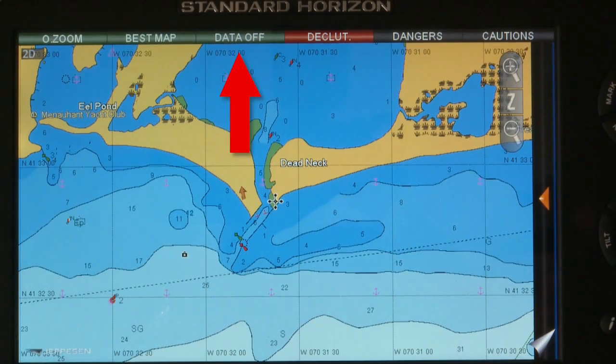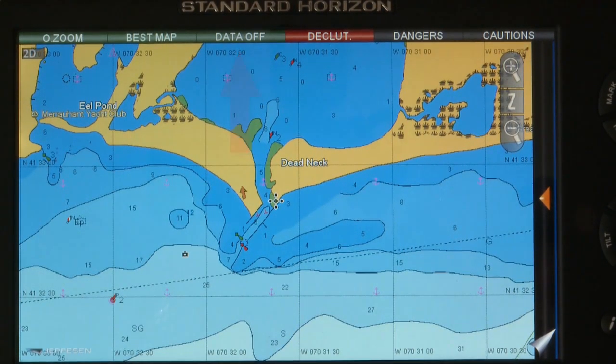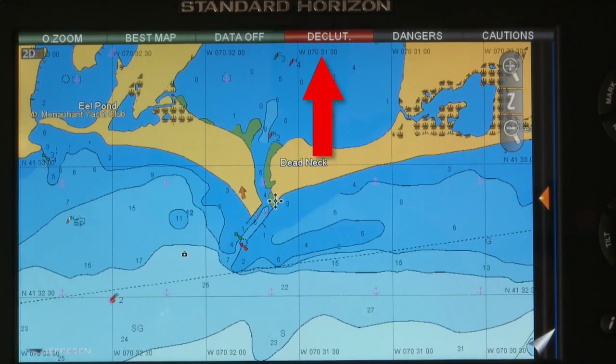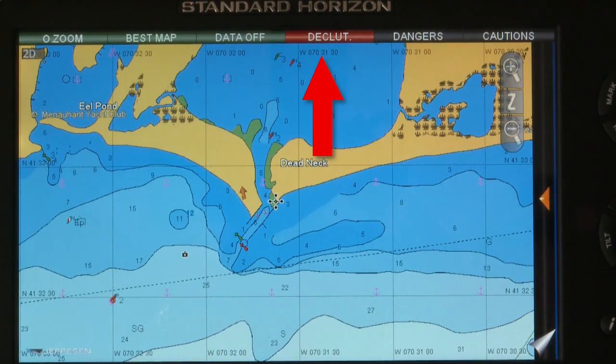The data off bar turns red when the user has turned off layers of data like nav aids, wrecks, or obstructions, while the declutter bar alerts boaters when clearing overlapping chart objects.